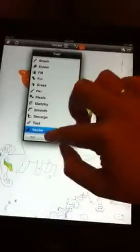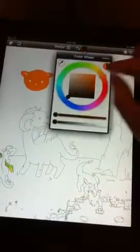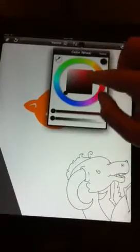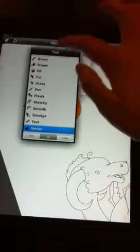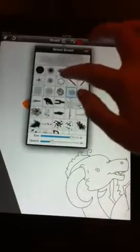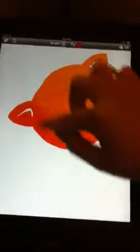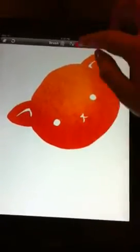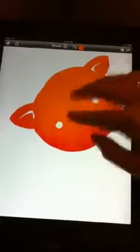Erasing everything — pretty neat. Then we'll use the on mode, put some texture over it. Maybe give him a bit of shading, use the cool crosshatchy tool to get a bit of texture.